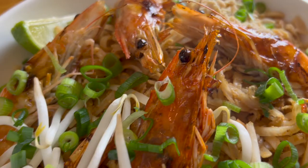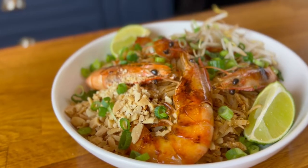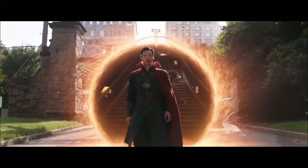We all know that Doctor Strange is the Sorcerer Supreme, but do you know what food he thinks is supreme? Welcome to Comic Book Cooks, the show where we make a fictional character's favourite food. Today: Doctor Strange.